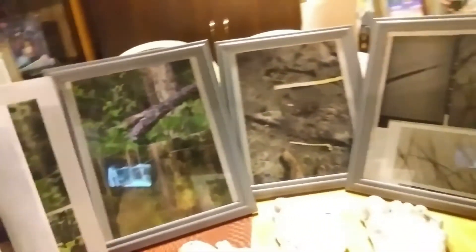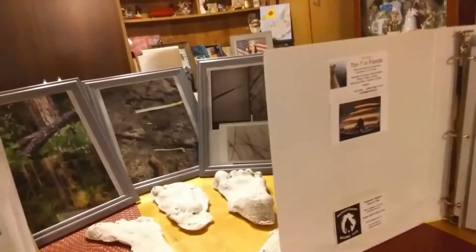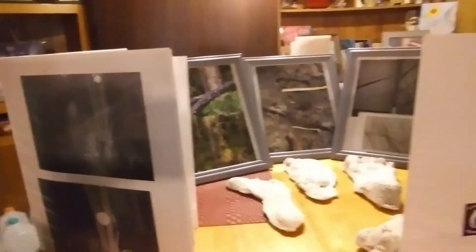So this is my little sneak peek of what I'm taking. And then I'll have another video up here soon putting it all together.